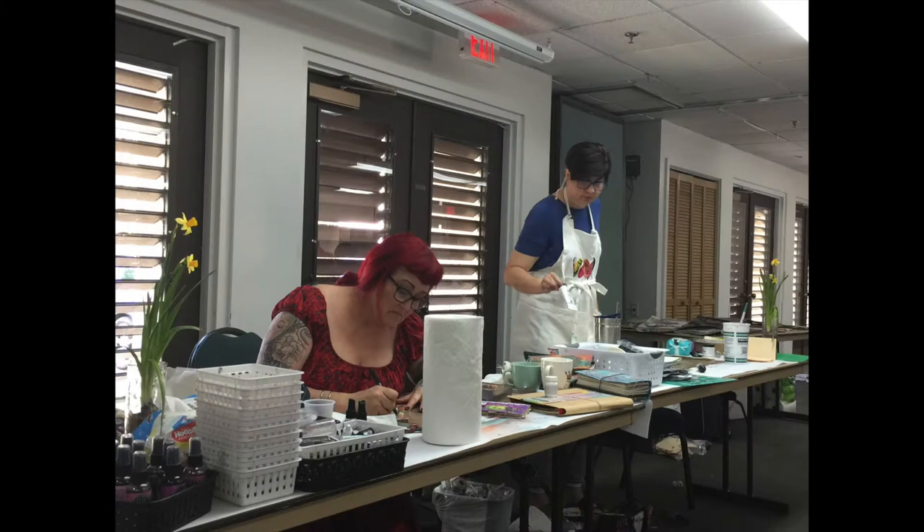Hey everyone, this is Christine with Left Side Art. Today I want to tell you about a workshop that I went to with Dina Wakely and Diane Reeveley. This is the one called Back to Back and it is located in South Florida. I'll have links below to where you can get more information on the one coming up in 2019. This is a three-day all-inclusive retreat with about 60 other women and it was absolutely fantastic.